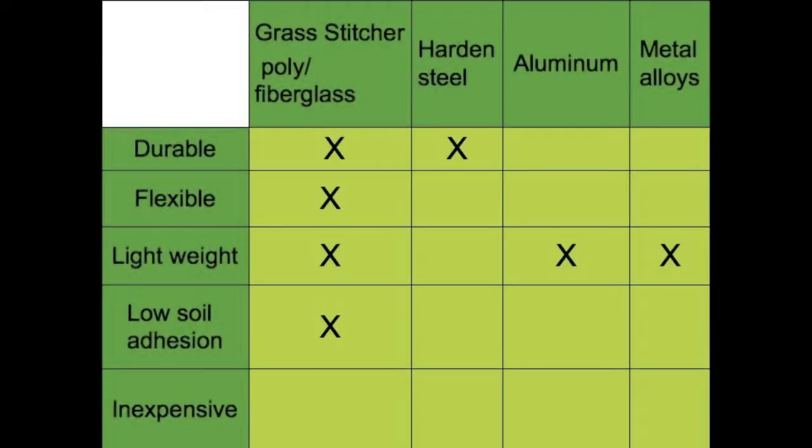Tools need to be lightweight to reduce user fatigue. The total weight of the Grass Stitcher is only 8 pounds. Plus, the unique wheels won't clump up with heavy soil like metal wheels do, keeping the total weight to only 8 pounds so you can use it all day long without excessive fatigue.